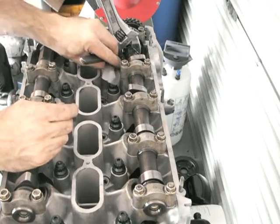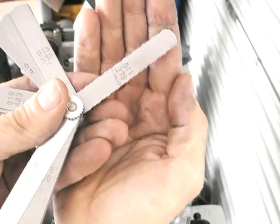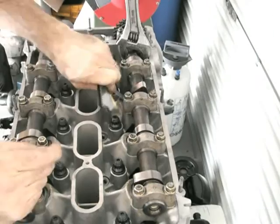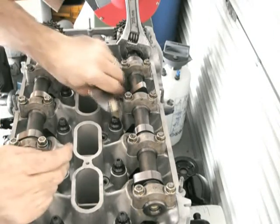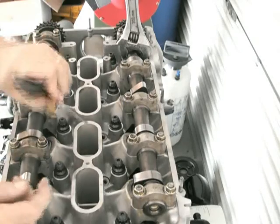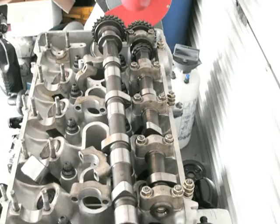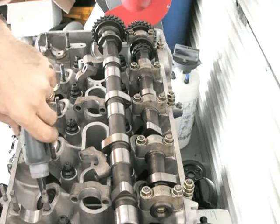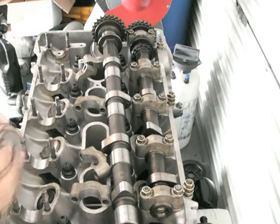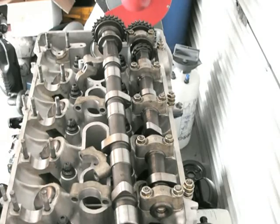Just got to put the timing chain tensioner on. Then measure the valve bucket gaps, which is what I'm doing here. The inlet needs to be something around 0.29 millimetres — that's very close to it — and the exhaust is about 0.35. Rotate the cams around. Before I put the head on, I had the pistons positioned in the halfway position so that as I rotate the cam, I'm certain the valve is not going to hit on top of the piston.